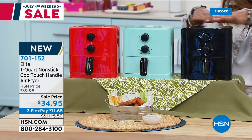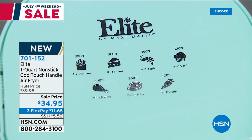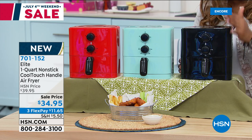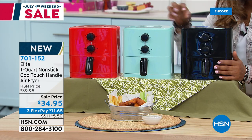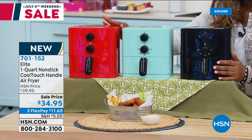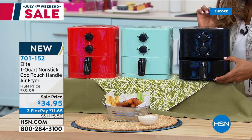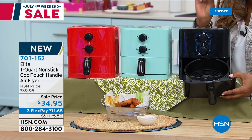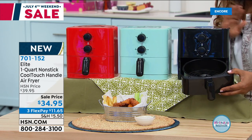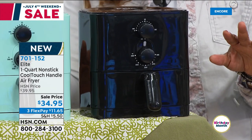This is the air fryer I was telling you about. I have never ever presented this, and it's so perfect for someone like me — if you have a family of one or a family of two, you don't need one of the ginormous air fryers out there. This is a 1.1 quart. Look at the size of it — it can fit underneath your kitchen cabinets. This is the perfect countertop size. It is an air fryer. We all love air fryers. It's super giftable. We've got three great colors: black, teal or mint green, and red. It's brand new. The price is incredible — the very first air fryer we ever launched at HSN was close to $280. Now it's $34.95 on three credit card payments of $11.65.